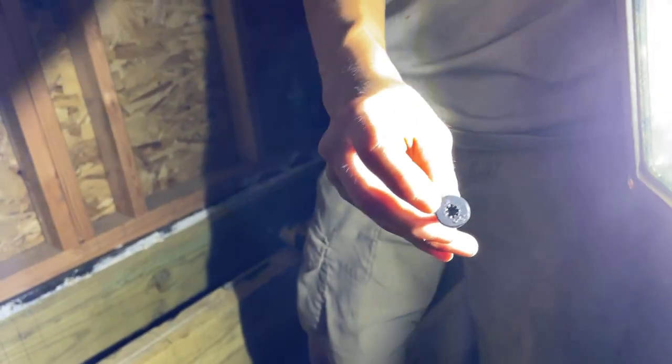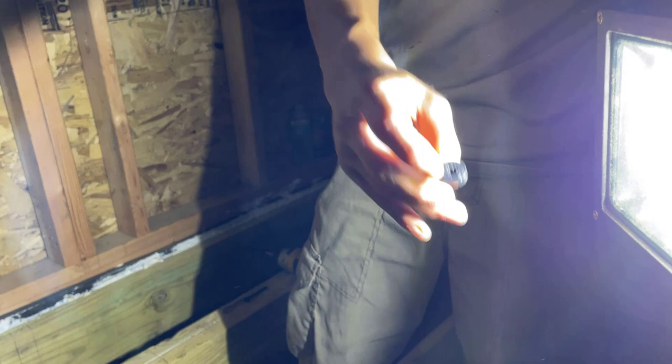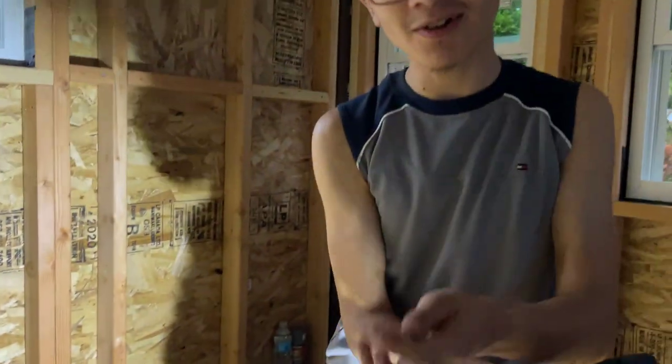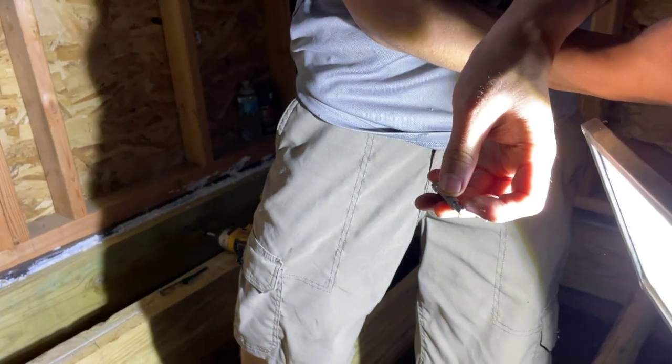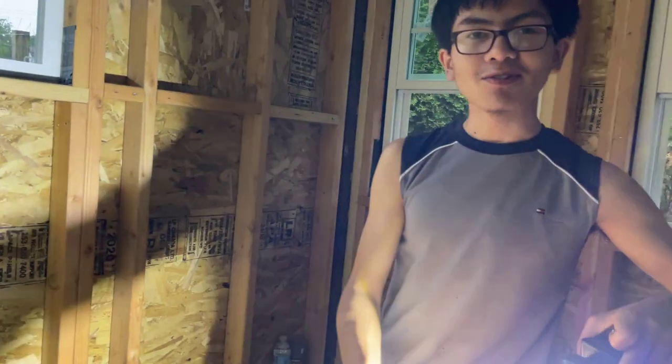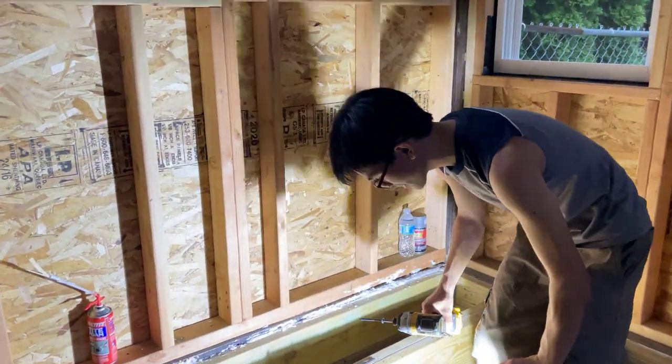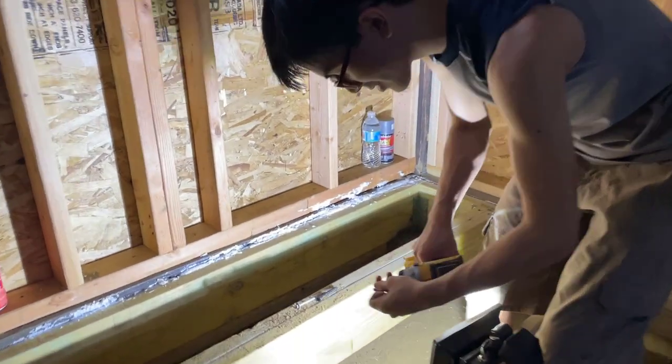They're not even torque screws — torque screws, by the way, are the ones that are six-pointed. These are called spider screws, and they have their own dedicated drill bit. This is what the drill bits look like — maybe you're more familiar with them than I am, but they have their own bit that you use with them.